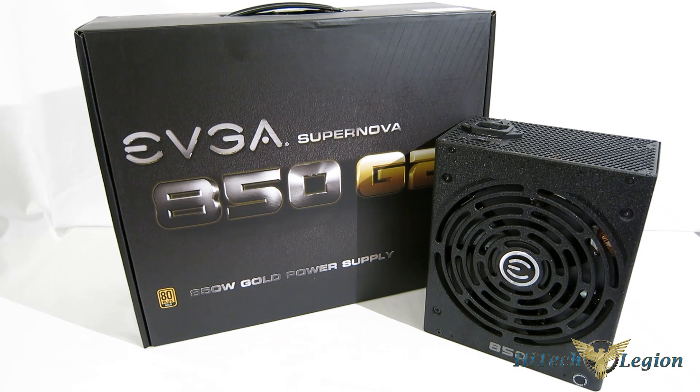This is George from HitechLegion. Over the last couple of years, we've been seeing a trend of TDPs and overall power requirements of enthusiast parts coming down dramatically, especially in video cards and CPUs. But with this drop in overall need for power, there's also become a need for more precise power and better control, better regulation from the power supply. Today we're going to take a look at a new piece from EVGA which boasts some of the best regulation numbers on the market — the Supernova 850G2.